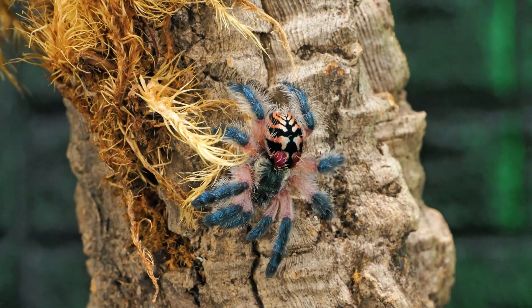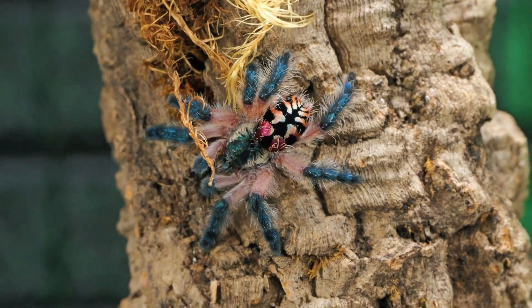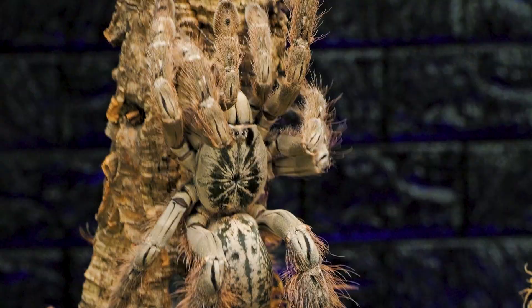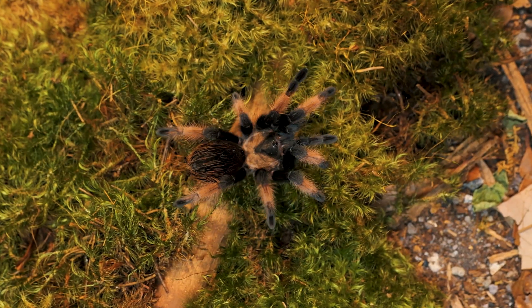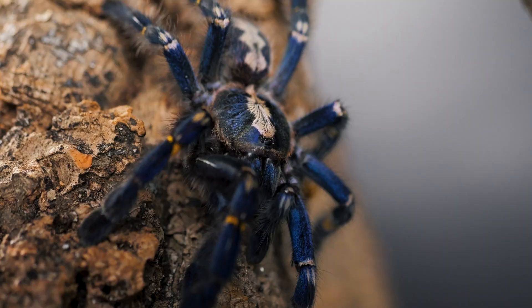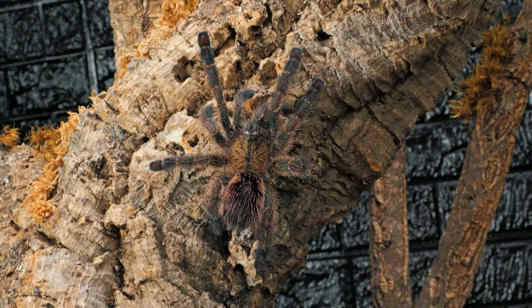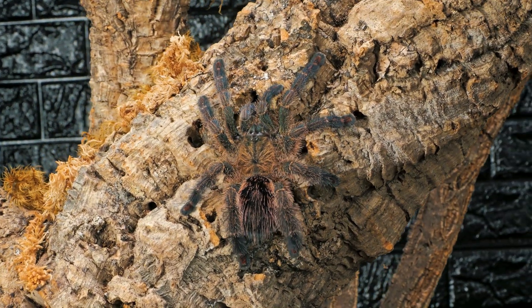Humidity. It might be the most misunderstood and overcomplicated topic in the tarantula hobby. Every week I get messages from new keepers asking, what humidity should my tarantula be at? 68 percent? 72 percent? The care guide says 78 percent, but my gauge says 65 percent. Is my spider going to die? First off, relax. Your tarantula isn't checking the hygrometer in the middle of the night to see if you're doing your job.